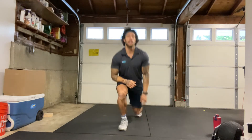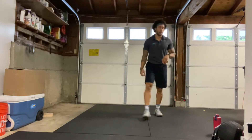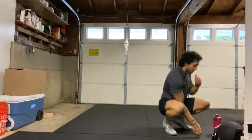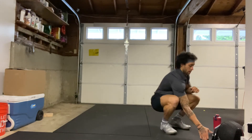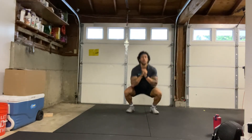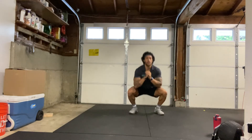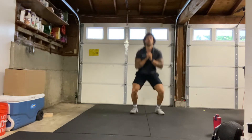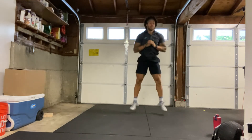Next we have squat jumps — we'll squat all the way down and then jumping at the top. We have 30 seconds, trying to get max reps in 30 seconds. Starting in 3, 2, 1. Here we go. Max reps, 30 seconds here. All the way down and getting a little hop at the top. If this is too much, you can always just do regular squats. Halfway there.